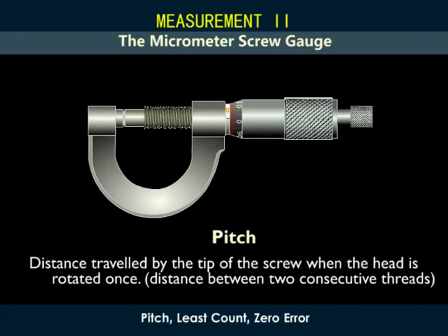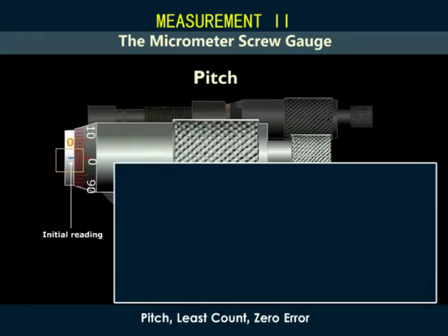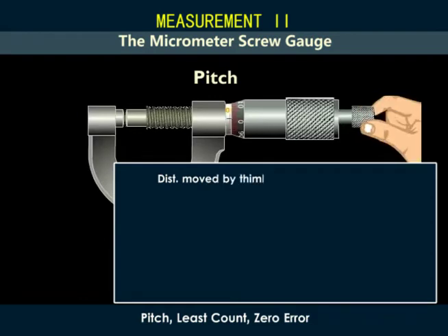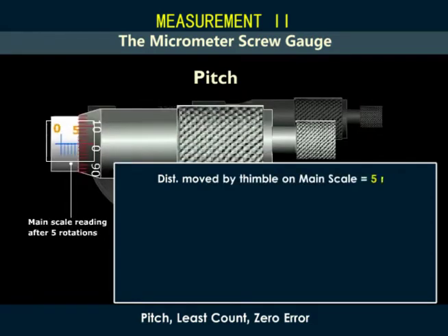The pitch of a screw is the distance traveled by the tip of the screw when the head of the screw is rotated once. That is, the pitch is the distance between two consecutive threads. To determine the pitch, we rotate the screw five times and record the distance moved by the main scale. In this case, it is five millimeters. The number of revolutions is equal to five.